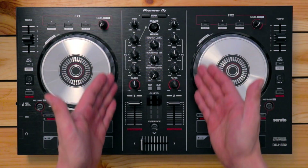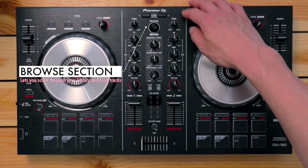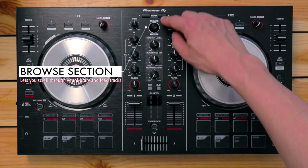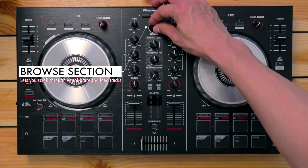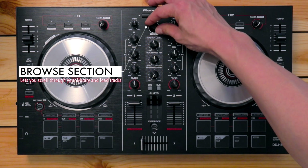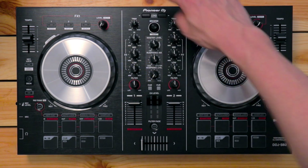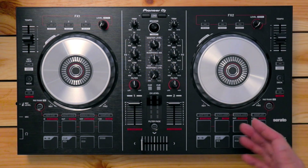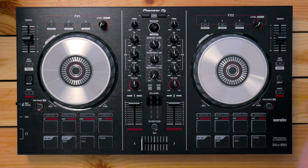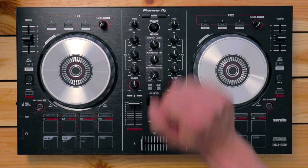Now let's move on over to the center of the unit. At the top, you've got the two load buttons and a browse knob. The browse knob lets you go through your playlists or crates in Serato DJ Lite, as well as your tracks. The load buttons let you load tracks onto the left deck by pressing the left button, or the right deck by pressing the right button. This is convenient so you don't have to reach for your laptop just to load a deck.